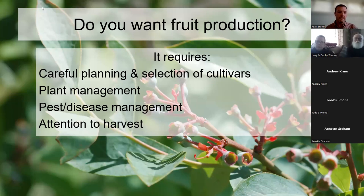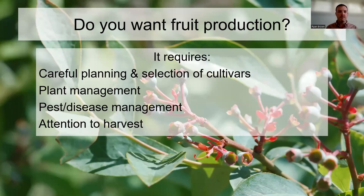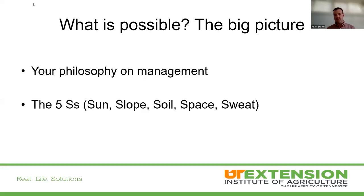If we really truly want home fruit production, we need careful planning and selection of cultivars, plant management, pest and disease management, and attention to harvest. These four are very critical. If you want bowls of blueberries on the table or strawberry jam from your own patch, you've got to be cognizant of how much work it really takes and what you need to do to get to that point.